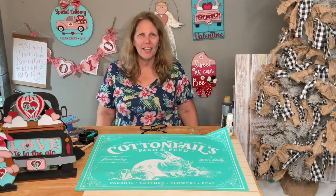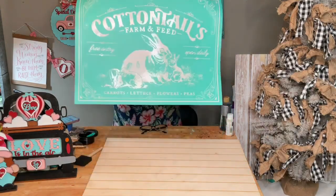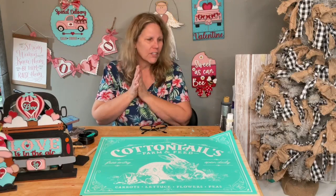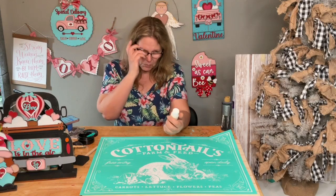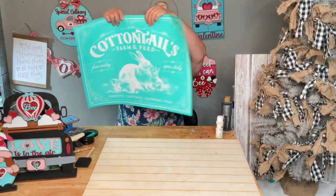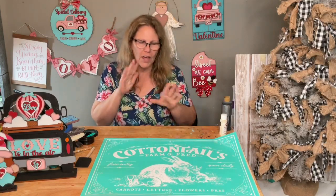Hey friends, welcome to my page, DIY Crafts with Dar! Happy Saturday evening — it's late but that's okay. Look at this huge transfer — remember this one? We're going to do it tonight. It's going to be easy; we'll do it all in black. I just want to do a simple classic black and white, using buttercream paint — equivalent to light buttermilk — and we'll do a little dry brushing.